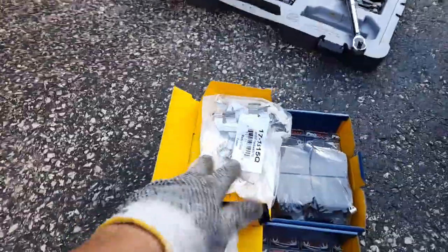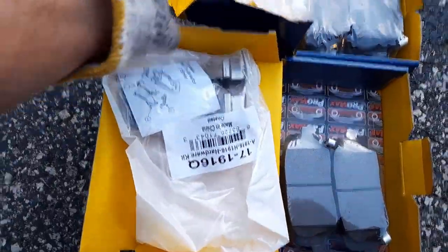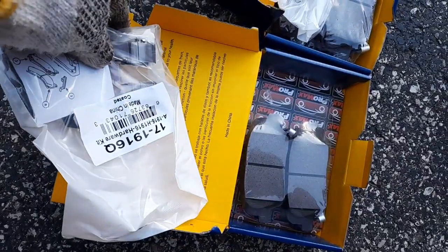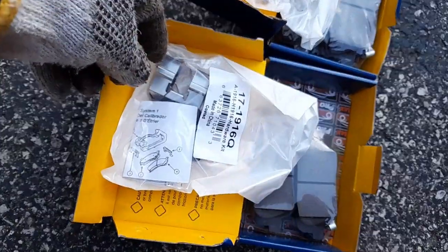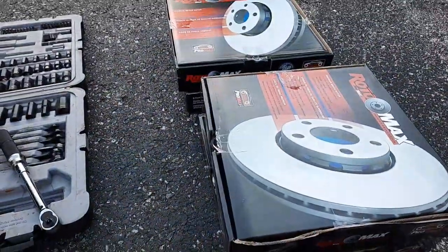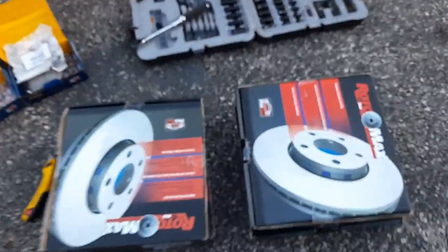We got two brake pads — the big one is always the front so you can't make a mistake, and the smaller one is the rear. They've got all the brackets and everything. I think each set was maybe $40, sometimes $20. All together with the premium rotors it was about $350.